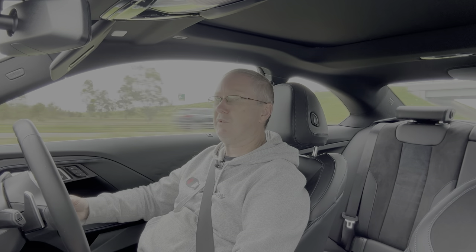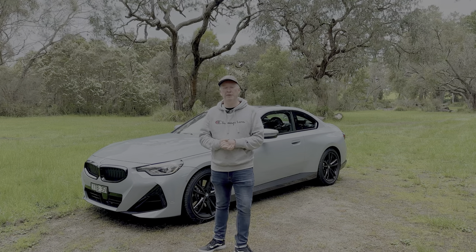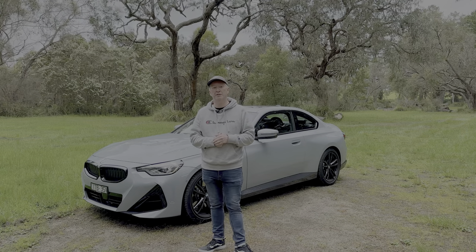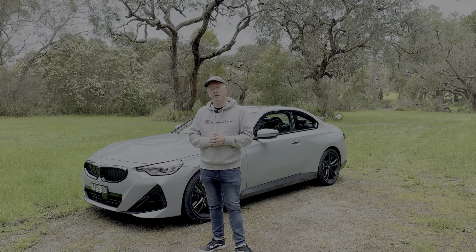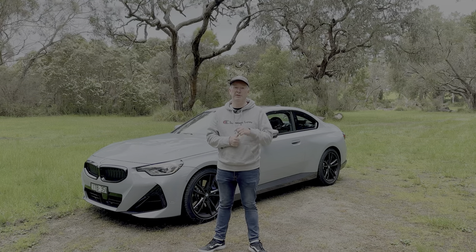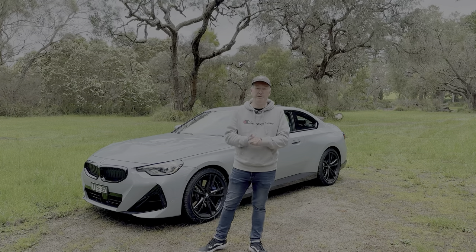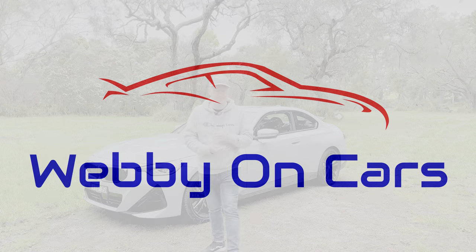That brings us to the end of the BMW 230 Coupe review. If you have any questions or comments, leave them below and I'll answer them. Give it a thumbs up if you enjoyed it, subscribe, hit the notification bell, and check out all my other BMW content — link in the description. Thanks for watching, and I'll see you in the next video.